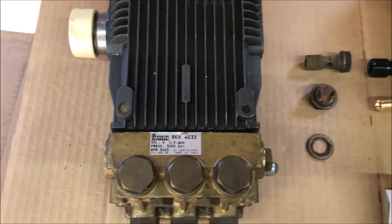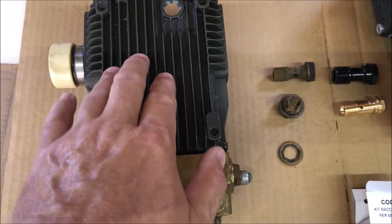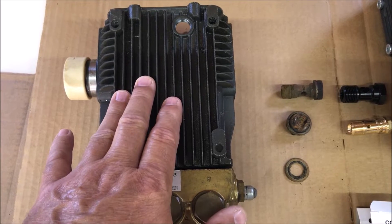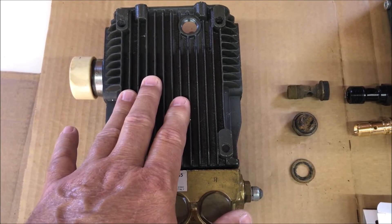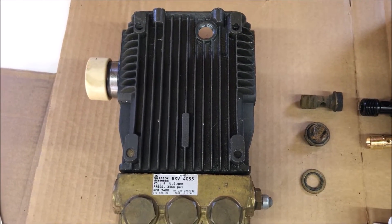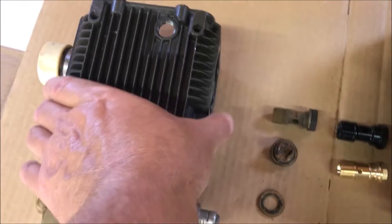This old pump came off of a 20-year-old unit. A couple years ago I saw water running out of the bottom of this housing. I wasn't familiar with how the things worked and I never checked the oil. Had I checked the oil and drained the water that had intruded, I suspect it would still be going. But since I didn't, this thing failed dramatically.